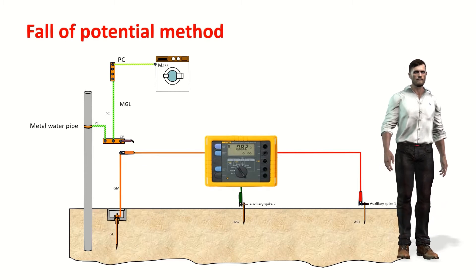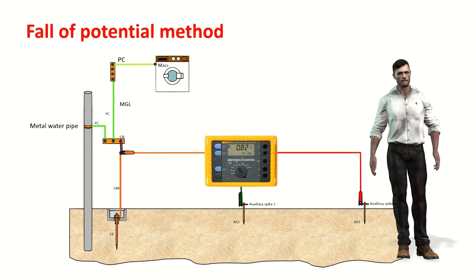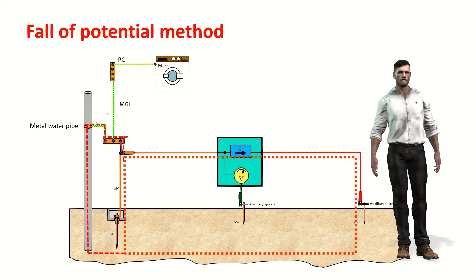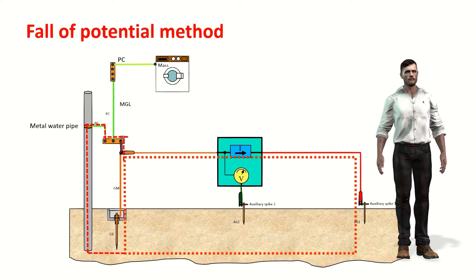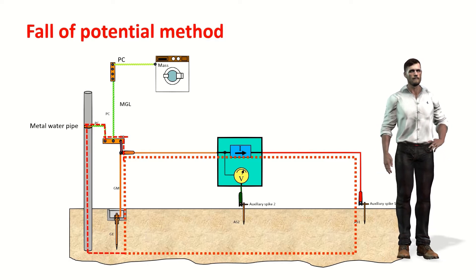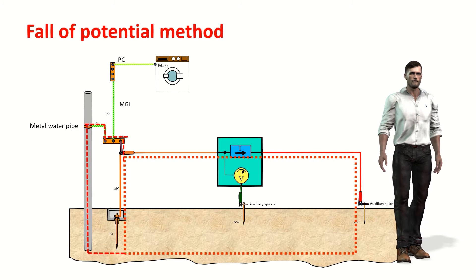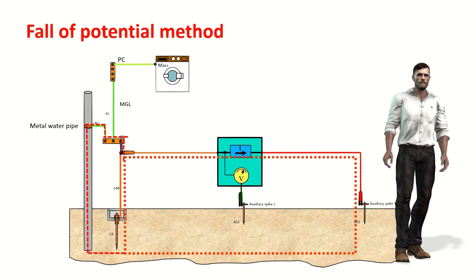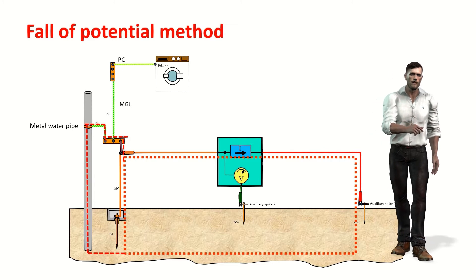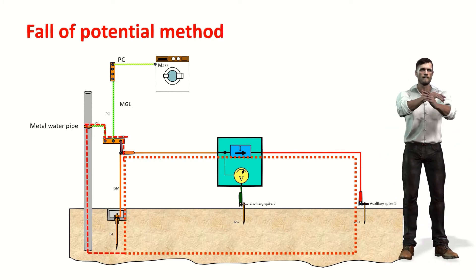Before looking at the next method, let's see why it is necessary to disconnect the electrode under study from the grounding system. Suppose we forget to disconnect the electrode. The current injected into the ground through the furthest auxiliary stake can return to the equipment through the ground in two different ways: through the electrode under test, or through other paths such as metallic pipes. This means not all of the injected current flows through the electrode under test, so the resistance value obtained will not be correct. In reality, we would be measuring a resistance encompassing other elements out of our control.